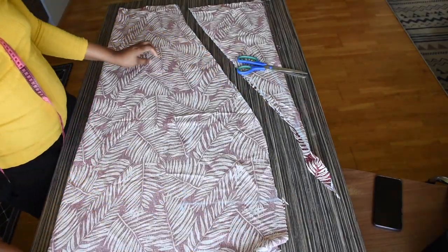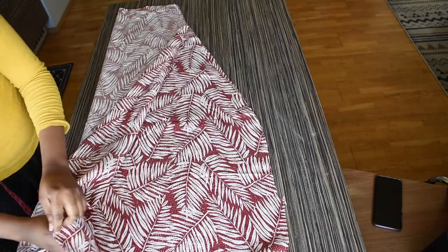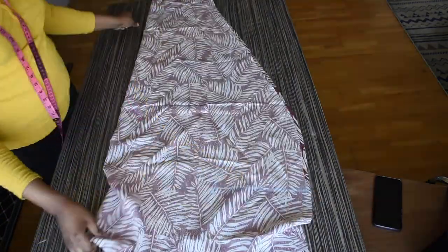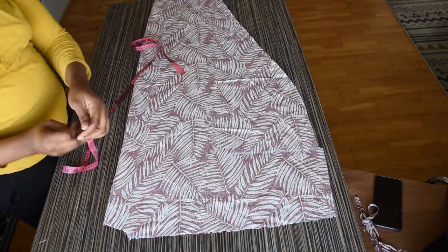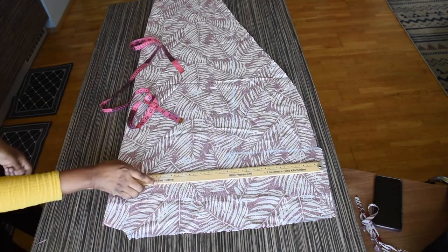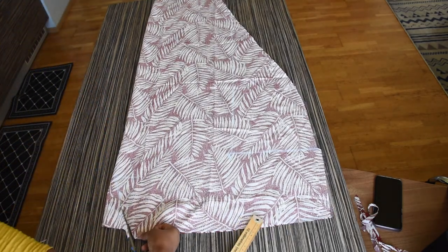I will go ahead and remove the back of my kimono now. I am folding the front. I will be measuring 7 inches down from the neckline and marking it, and I will be cutting it out.